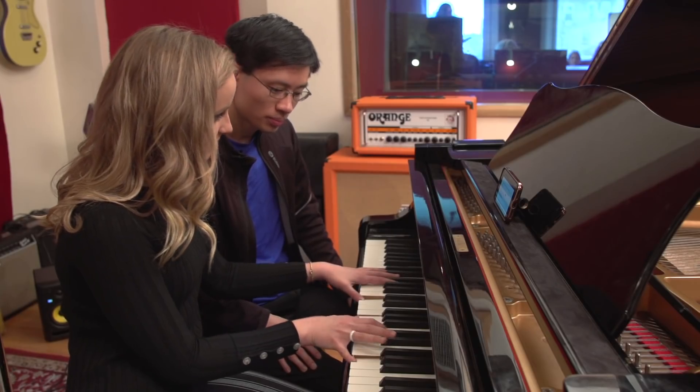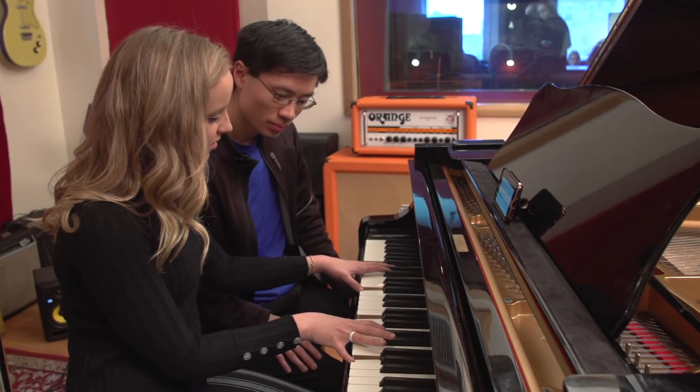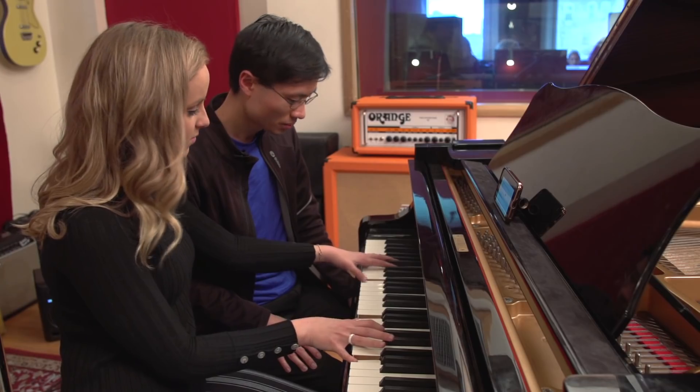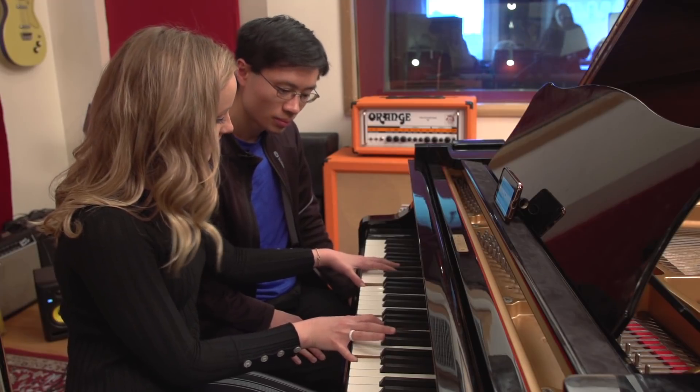Giving me a million reasons to let you go. Giving me a million reasons to quit the show. Giving me a million reasons — and it works! Wow!